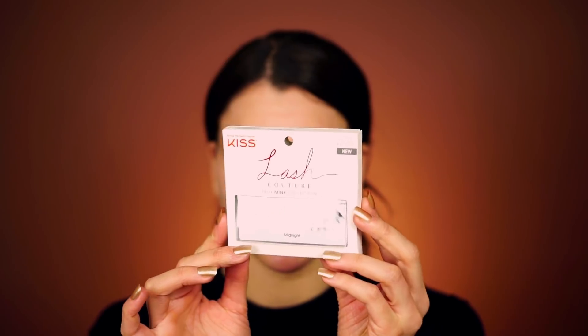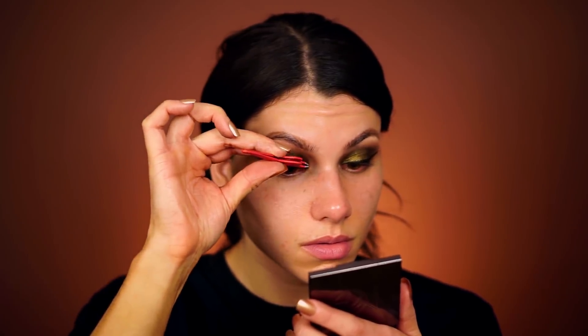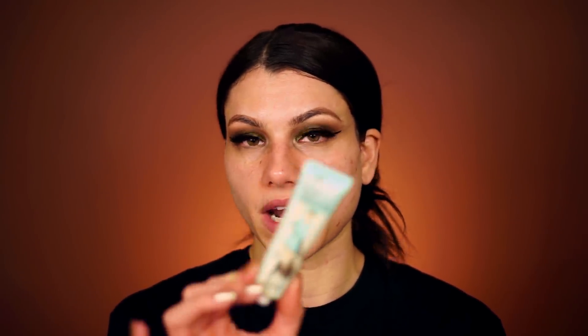I'm going to pop on these eyelashes from the Lash Couture Foaming Collection by KISS in the style Midnight. I like these because they're smaller than others from the collection — I really love Gala but those are pretty long and I want to be able to see all these cool eyeshadows. So I'm using shorter lashes that are still pretty and glam. Then for face primer I'm using the Porefessional from Benefit Cosmetics. I love this one because I truly feel like it minimizes my pores, and it makes my foundation look so nice, even, and flawless.